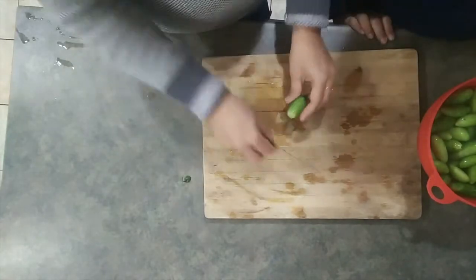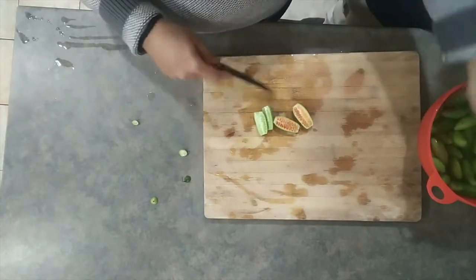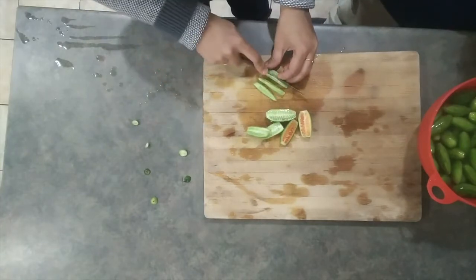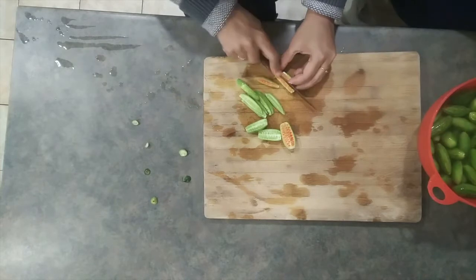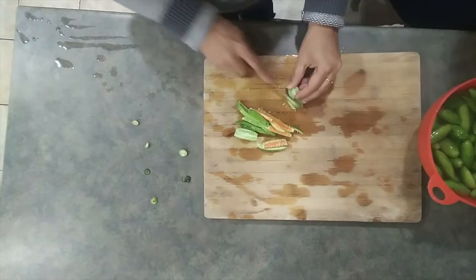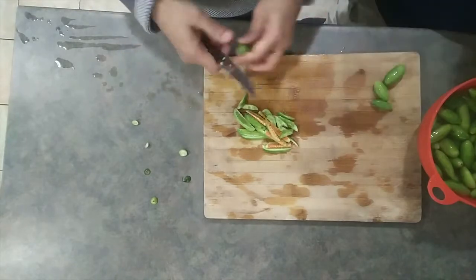So here's how I'm chopping the tindora — I'm making them into long strips. They're a little orangish inside, don't worry about that, they're going to taste great. I'm cutting them into long slices rather than the traditional cubes. You can cut them slanting as well; the key is just cutting lengthwise.